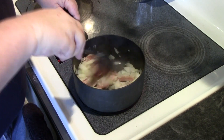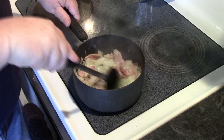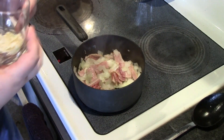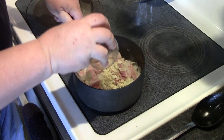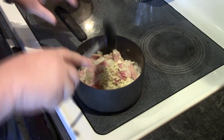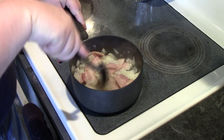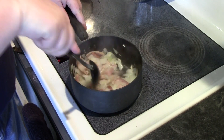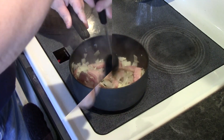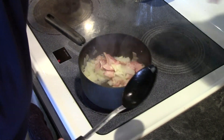Okay, I have my onions looking a little translucent, so now I want to add this minced chopped garlic — about three cloves — and I want to mix that in and cook this for about another minute. All right, after about a minute we're going to take this off the heat.